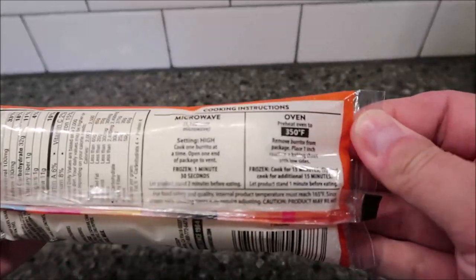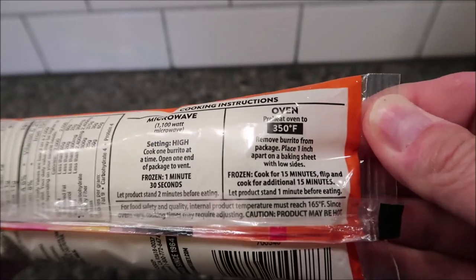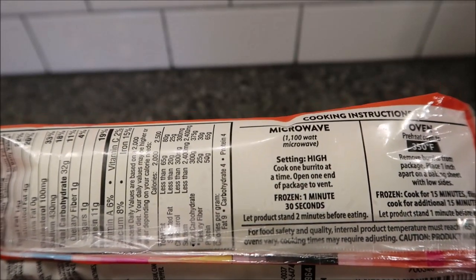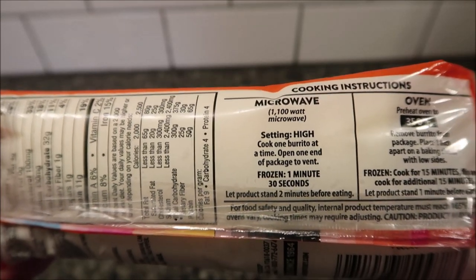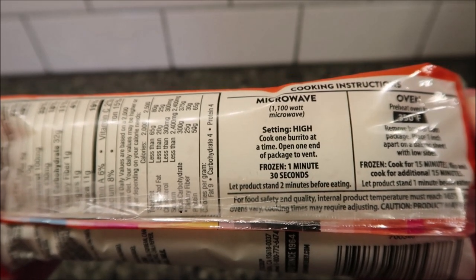You can do this in the oven — I've never cooked one of these burritos in the oven, but you can. There are directions if you want. I guess you could do it in a toaster oven too. Anyway, we're going to do the microwave. Cook one burrito at a time, open one end of the package to vent, and from frozen cook one minute and 30 seconds. Then let it set for two minutes before eating.